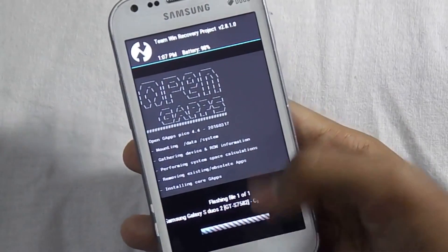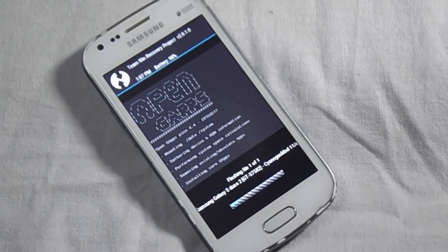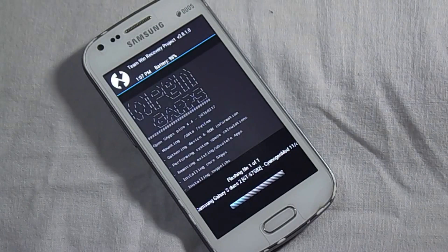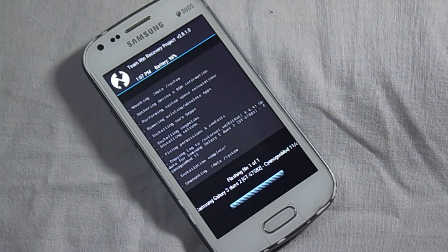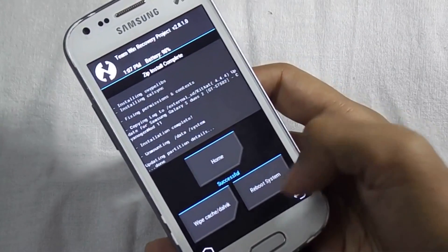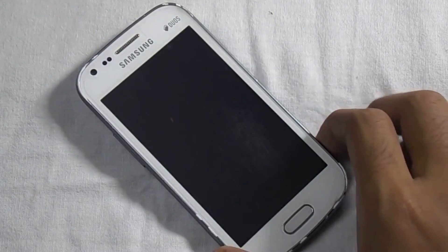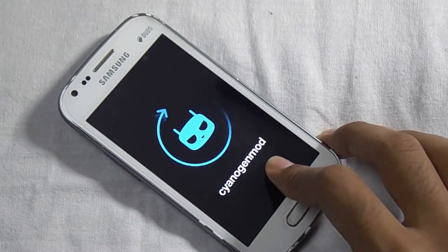Here is the status bar showing the progress. After you are done with it, now reboot system. You have successfully flashed KitKat 4.4.4 on your Samsung Galaxy S2. Now it will boot up — this is the first boot so it will take some time, so don't panic.